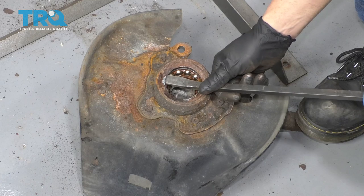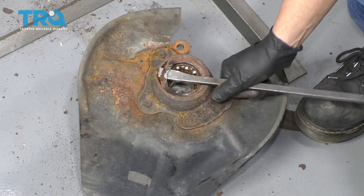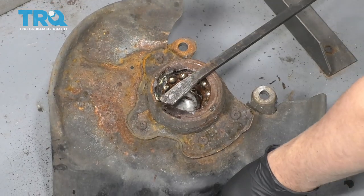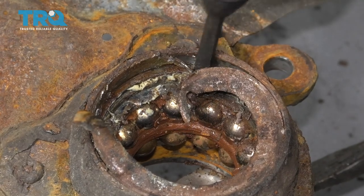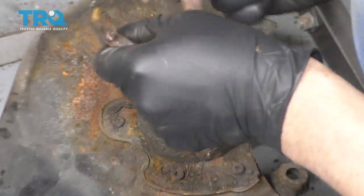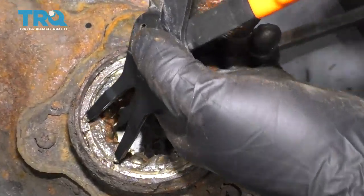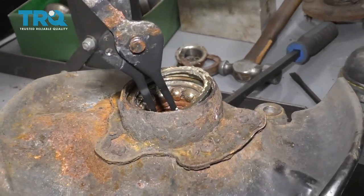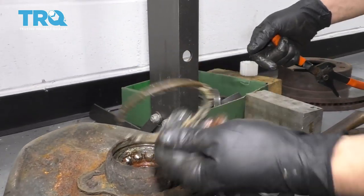There's a seal right here — just use a pry bar, get underneath the seal, and pull the seal up. It's a good idea to replace this seal — ours is completely destroyed. You could always try cutting it, just be careful. Pull it off. There's a snap ring right here — you're going to need some large snap ring pliers. Get in there and pull that out. It's a good idea to replace this, but if you have to reuse it, you can.